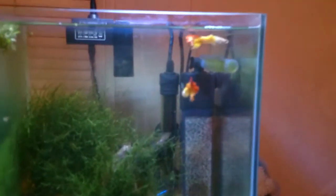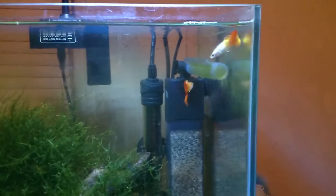The guppies, not to be outshone by the shrimp, were insistently swimming up and down — I think they think they're gonna get some food.